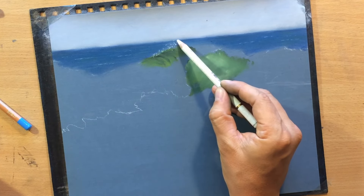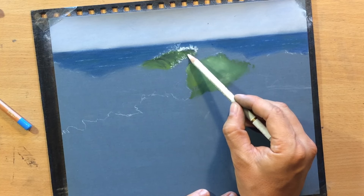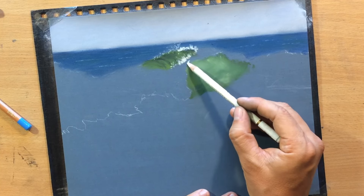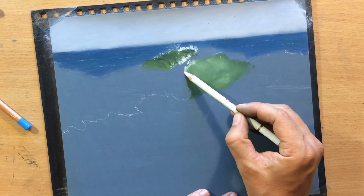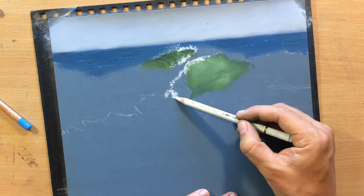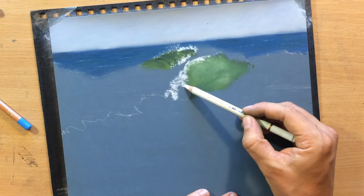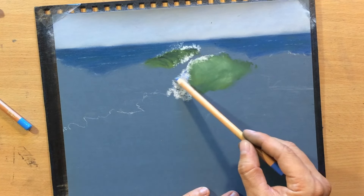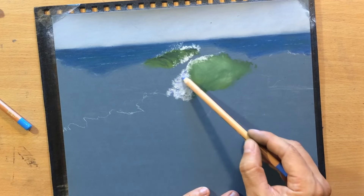Water moves all the time so it's difficult to capture the exact shape of the waves but there are some general things that you need to pay attention to. At the top we have something that looks like the top of a hill and at the bottom something like a valley, and at the top you're usually going to have some splashing water. Sometimes you will see how that crest is curving to one side and spilling over on the other side.